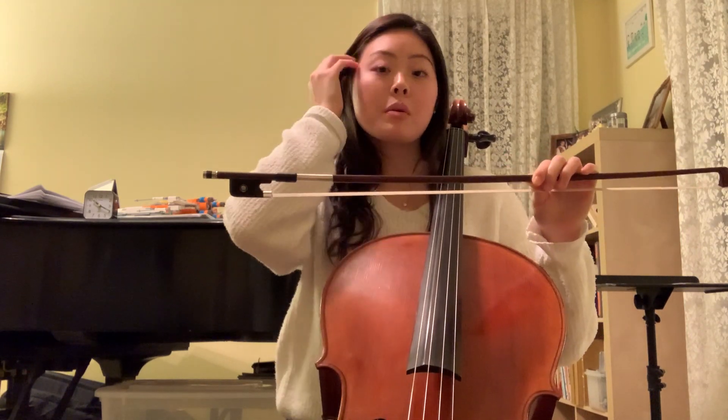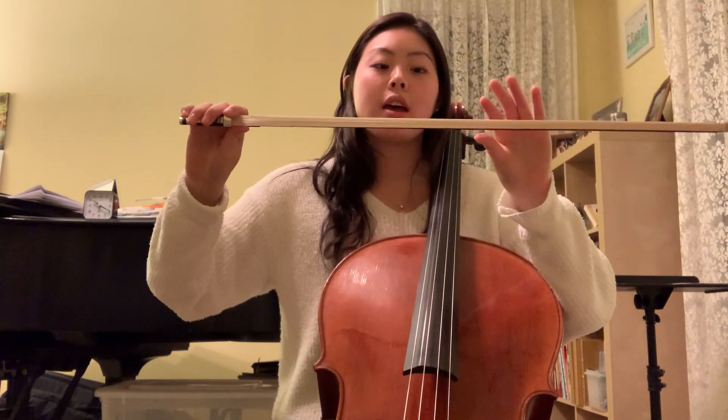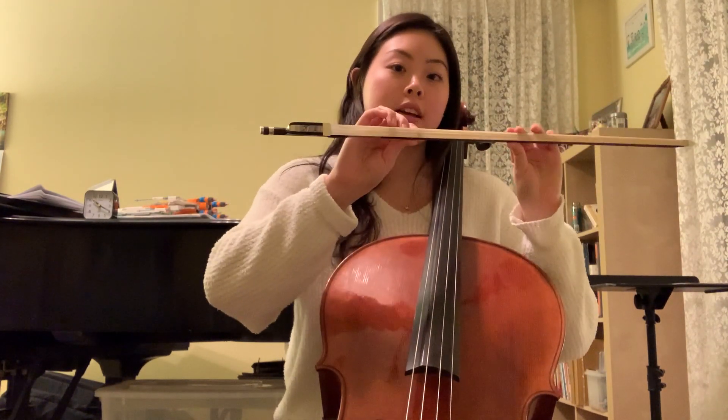Something to remember with this is you don't want to tilt your bow so much that you're playing on both the bow and the hair. You just want to tilt your bow a tiny bit so that it hits the inner edge and doesn't play completely flat.